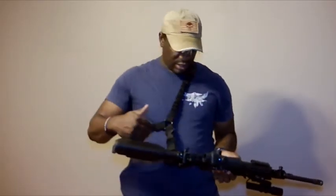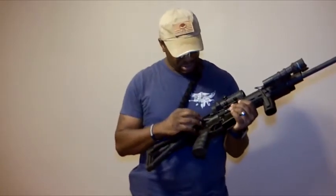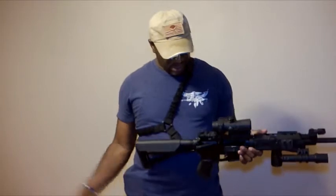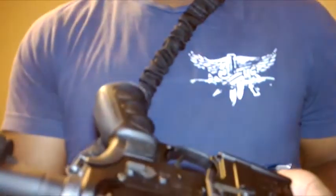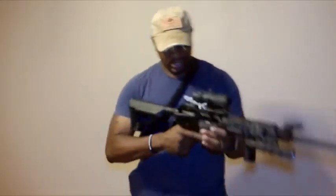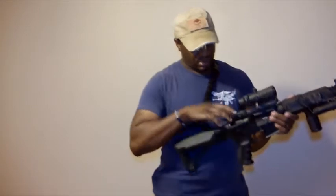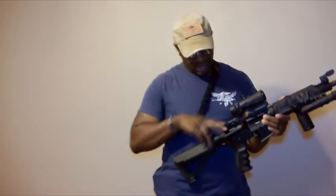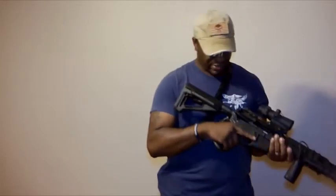Continuing back, this is a BCM charging handle. One of the main reasons I went with this charging handle is because it has the extended latch. So I can grip it to charge it, I can still do it the traditional style, but I like putting my mag in and then being able to reach up and charge it that way.